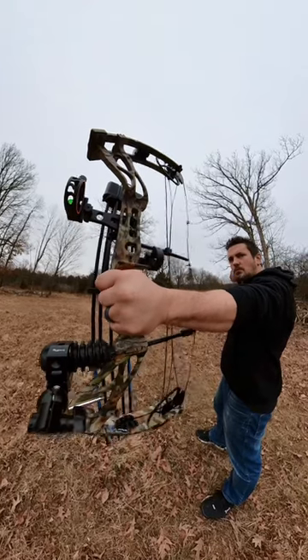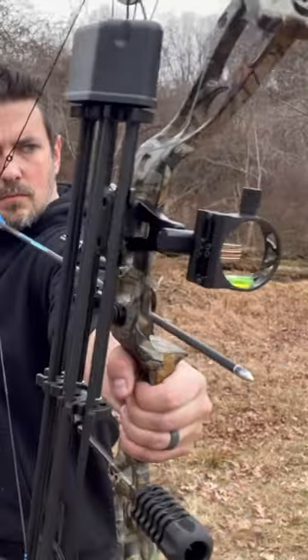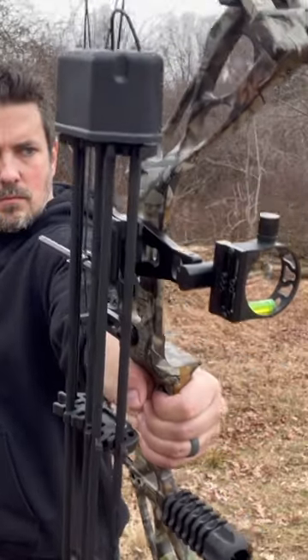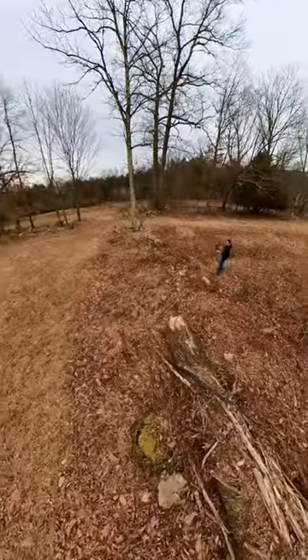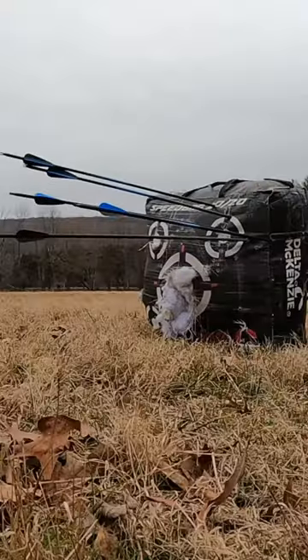This ready-to-hunt package comes with everything you need right in the box, including a peep sight, stabilizer, some allen wrenches, brush arrow rest, release, a bow stand, five pin bow sight, some carbon arrows, a quiver, and a compound bow case.